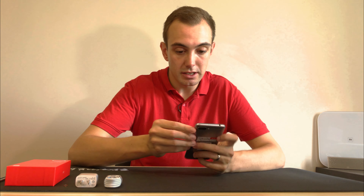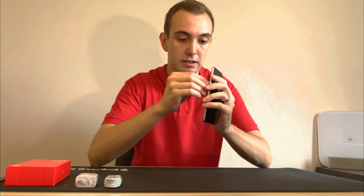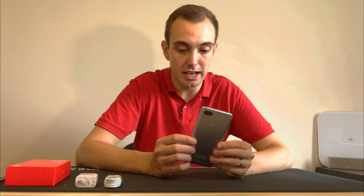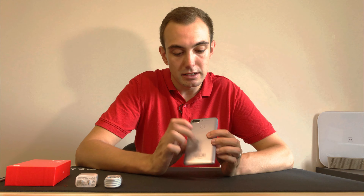The feel of this — let me just get some of these stickers off — is surprisingly nice. This isn't a metal chassis or metal back. This is actually polycarbonate with a brushed metal finish, but it does feel really nice. It does not feel slippy at all; it feels very grippy. It does have a slight plasticky feel to it, which you're not going to avoid with a phone at this price.